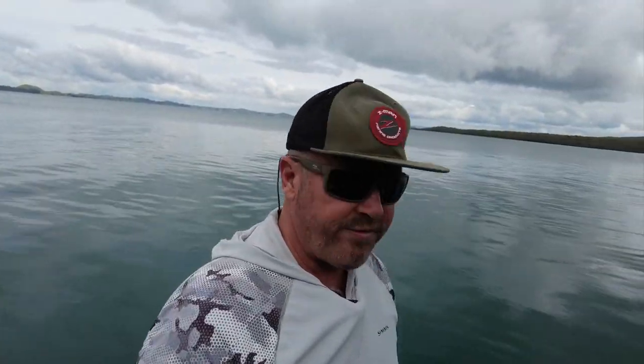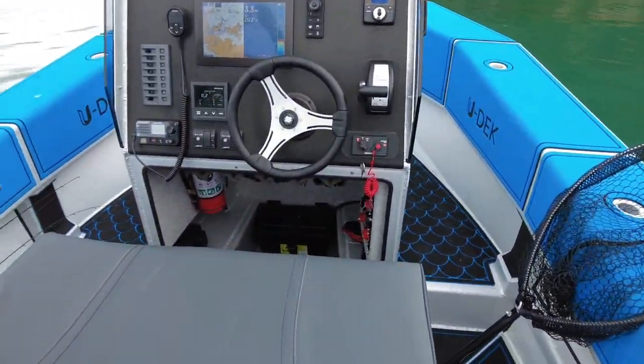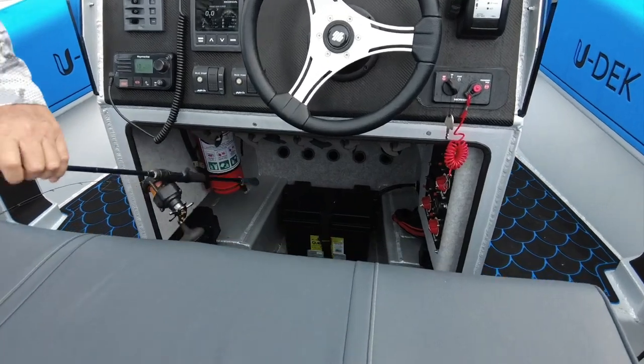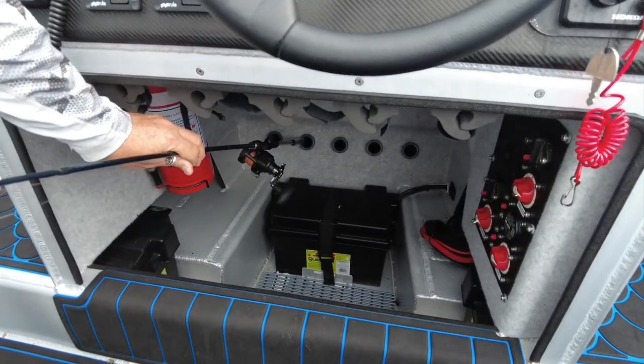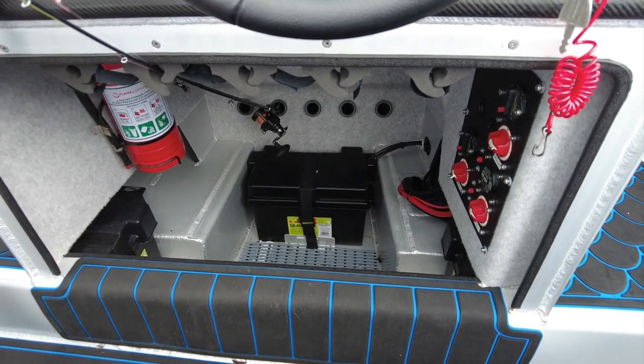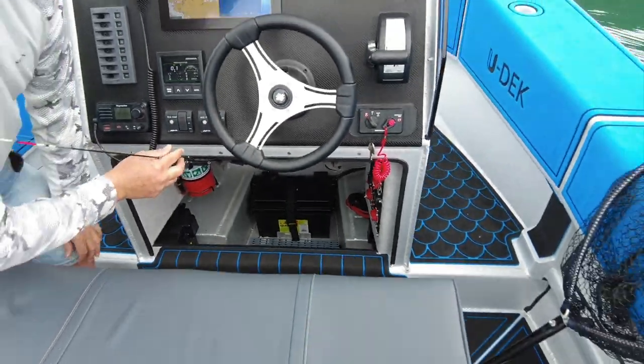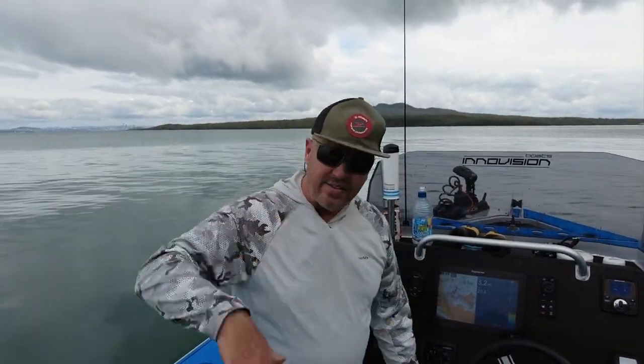We've also got rod storage down in here for traveling — when you tow your boat somewhere and don't want your rods to get damaged, you put them up in these little clips. You can fit five rods there as well, so we've got a total of eleven rod storage places that aren't in rod holders, keeping your rods and reels all nice and protected.